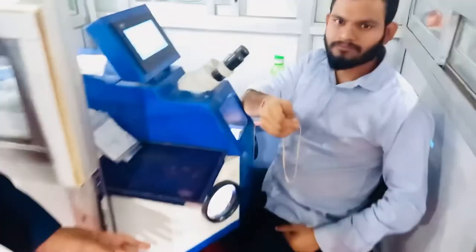Hi, I am Raja from VR Overseas. This is my laser department, where the jewelry pieces get soldered.